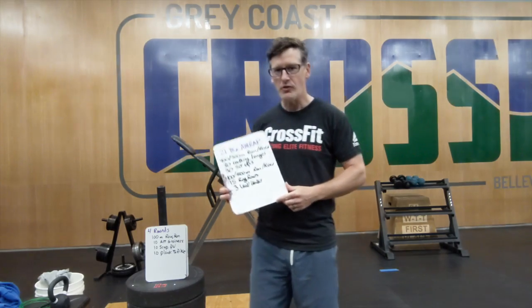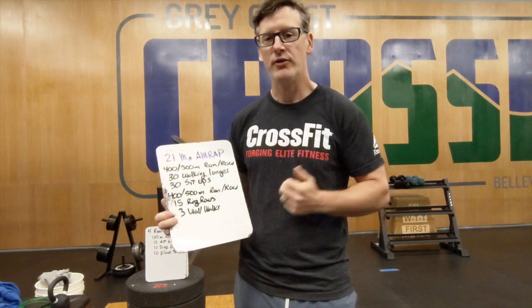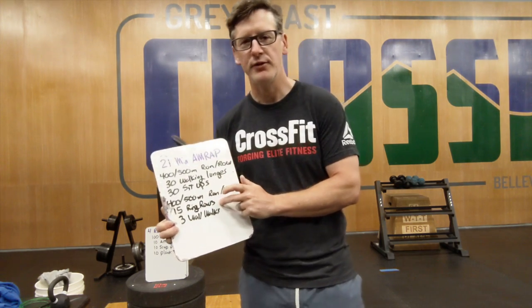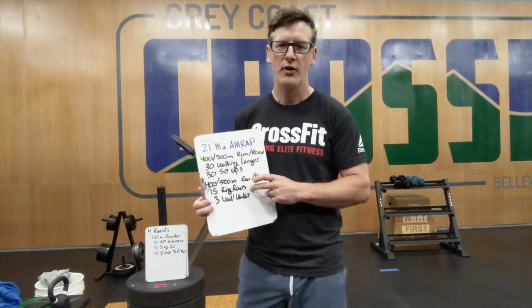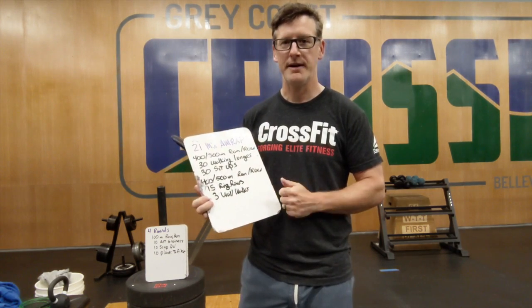For the workout today, we're going to have a 21-minute AMRAP: a 400-meter run, or if you're on a rower, 500 meters. Then 30 sit-ups. Go back out, do that 400-meter run or 500-meter row. Then 15 ring rows — if you can't do ring rows, you can substitute strict pull-ups or bent-over rows — and then three wall walks. Just keep doing that for 21 minutes.